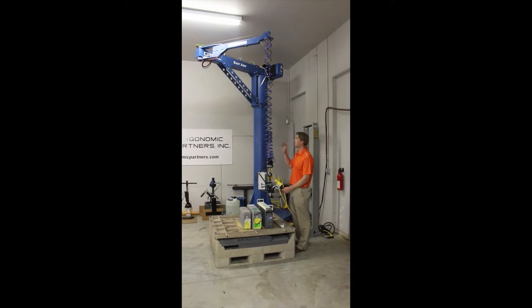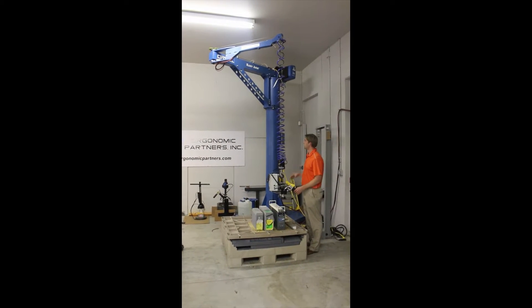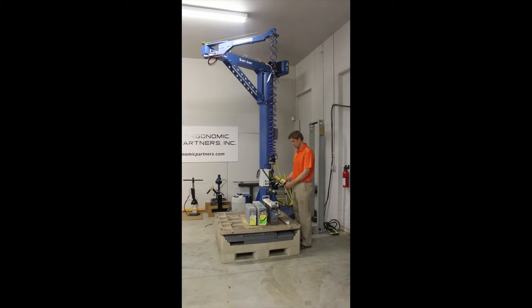This is a vacuum lifter tool that we mounted on a zero-gravity articulated arm. The articulated arm allows you to get close to the base, kind of where we are right now, and move freely within the radius of the arm.